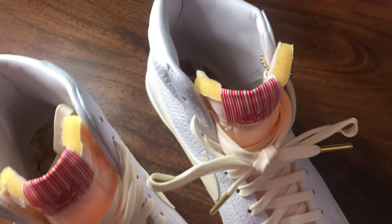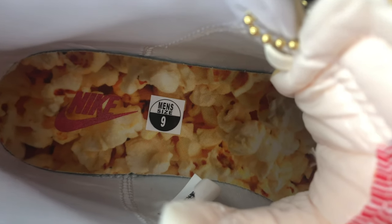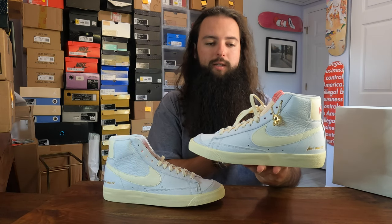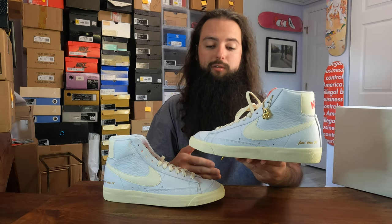I don't have the best lighting in here, but the insole on both pairs features a popcorn design — it's just a fun, fun detail. These are low-key; they're not reselling for a ton. Retail was $110 and they're going for around $130 in my size, so this isn't a shoe to resell — this is a shoe to wear.